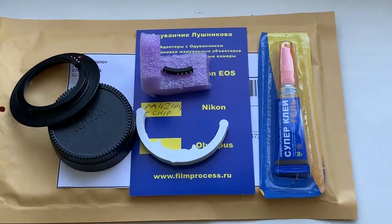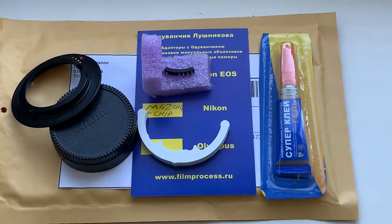Now I am packaging your adapter with chip and chip, and sending it to you tomorrow morning from Slovakia. Thank you for your attention.